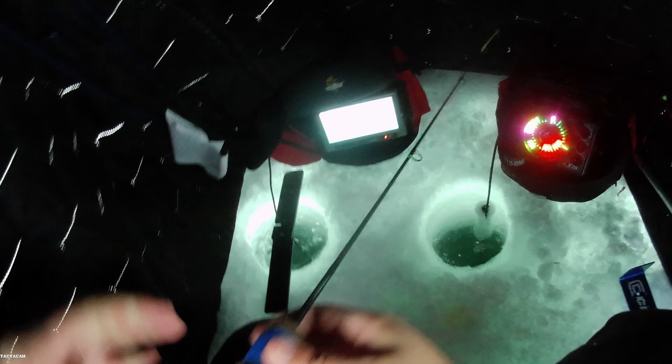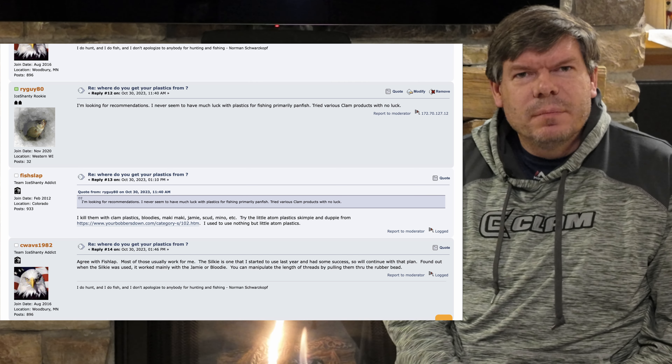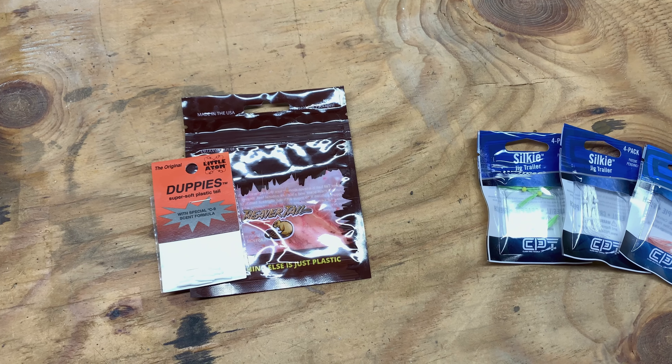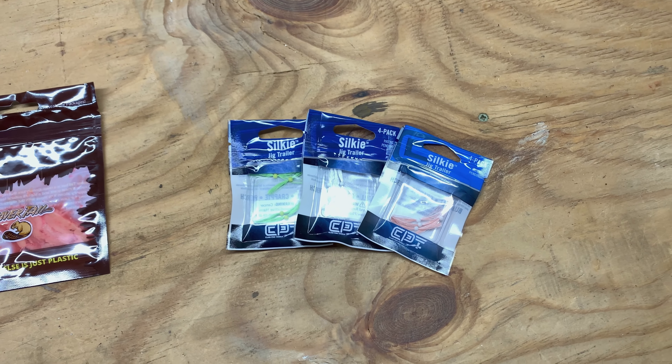For first ice this season, I am going to try something different by throwing new tackle down the hole. New year, new gear — why not? In the past I have never really fished with plastics, and the times I did, I did not have much success. I reached out on the Ice Shanty message board looking for recommendations, got a reply with some different options from a vendor, and took a chance and ordered some from Your Bobbers Down, located in Michigan. I am going to pair this with the Clam Silky. I have never fished with these before, but heard all the rave reviews with stores running out of inventory. Just as a note, this channel is non-sponsored and all my gear is paid for with my own money. The gear I use is what works for my purposes.